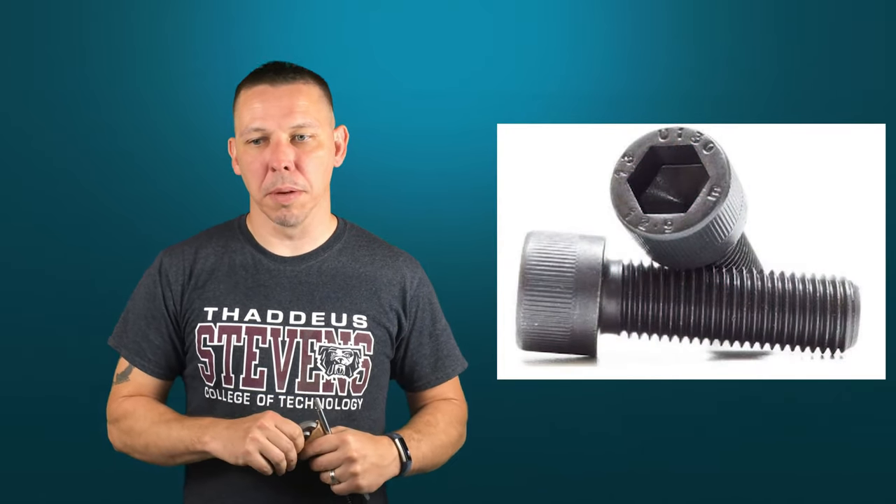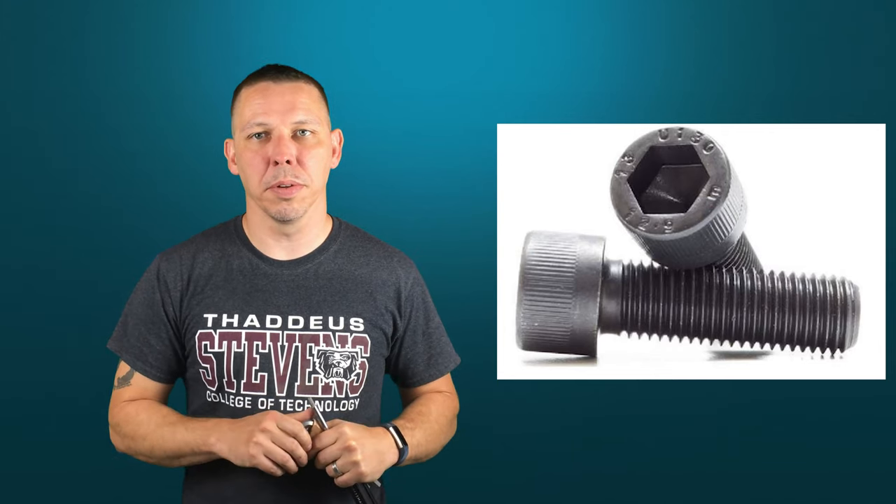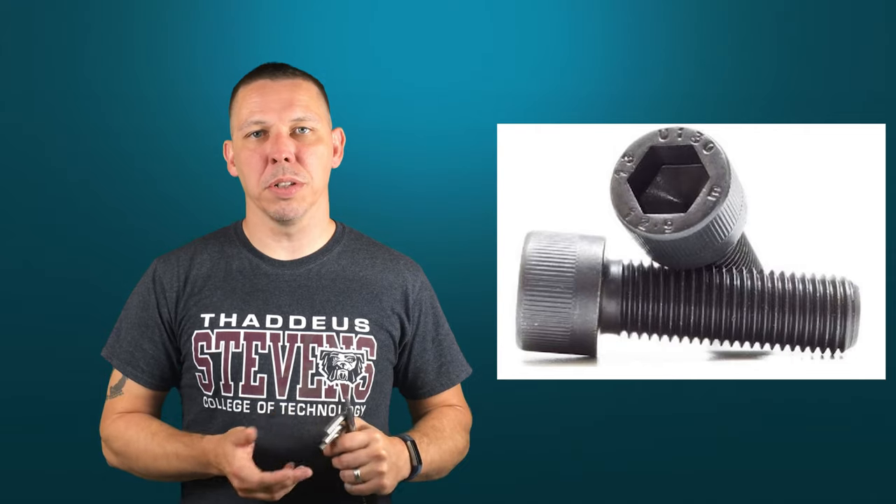It goes by TPI — threads per inch. So you would have like a quarter-20 machine screw. The difference between a machine screw and a bolt is that a machine screw goes into a threaded hole on a piece of equipment, and a bolt has a nut on the other end of it. The thread and sizes are all the same — it just depends on whether it's threading into a piece of equipment or has a nut on the back. Usually if you're using an Allen, it's going into a piece of equipment; it's not going to have a nut on the other side in general.